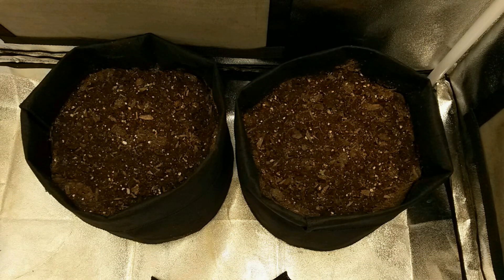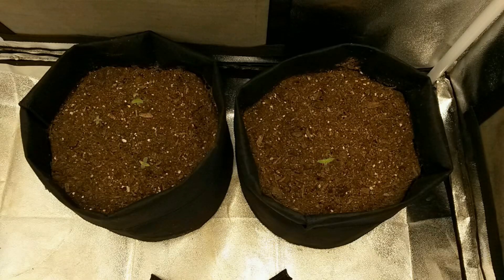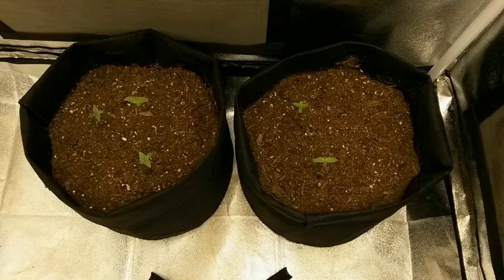This is similar to the first industrial hemp seed grow we did in Grow Log 14, except instead of letting all the plants grow to maturity, we'll be removing the male plants that appear so that we can let the female plants focus on cannabinoid content and then send that into testing.